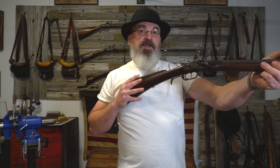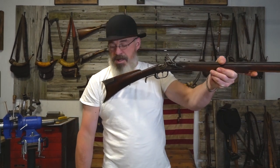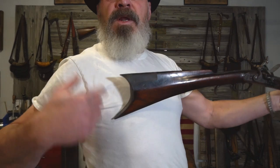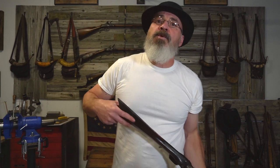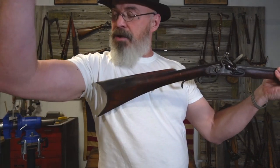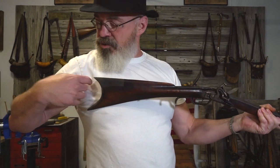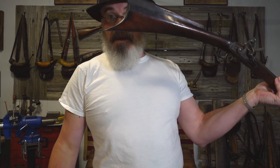Instead of shooting forward 45 degrees off your chest in a weaver stance — where that crescent is going to poke into your shoulder and doesn't fit — what they did is they shot across their body. You raise your arm up and it fits right in the crook above your bicep, between your pectoral muscles and your bicep. There's a little crook in there, and that's where it goes.